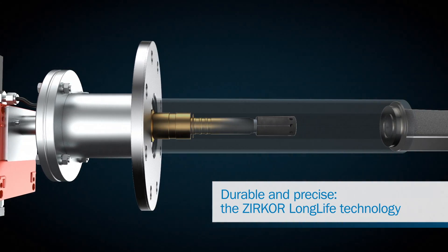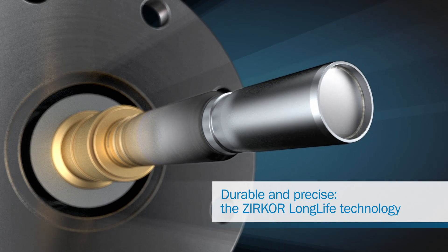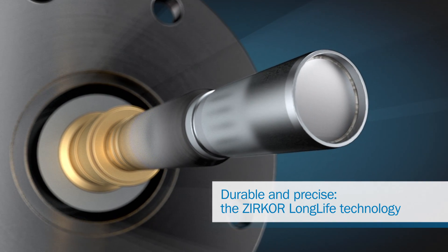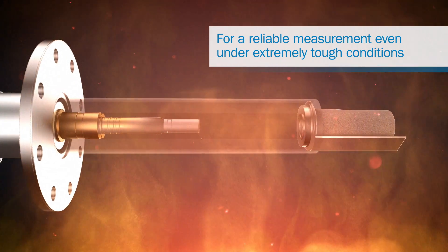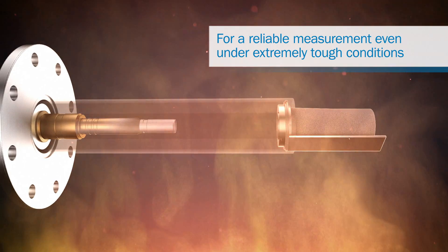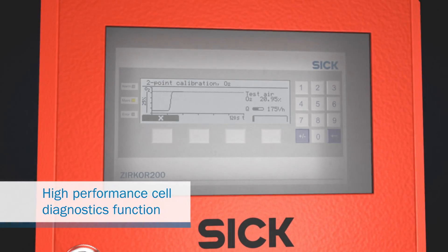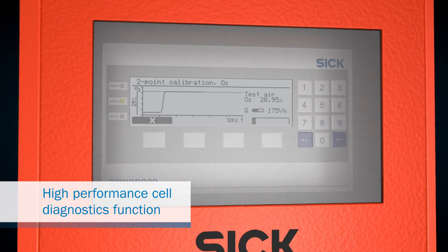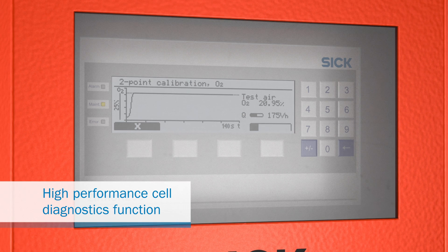The Zircor 200 is also extremely durable and precise. The soldered measurement cell, which can be covered with a special coating, increases the analyzer's lifespan, regardless of whether it gets really hot or is used under other extreme ambient conditions. The powerful cell diagnosis function means less maintenance, cash savings and more reliable processes for your automation.